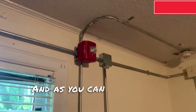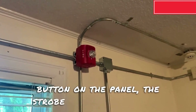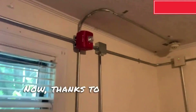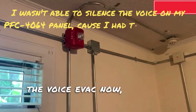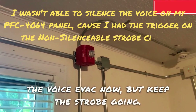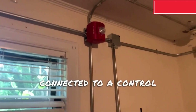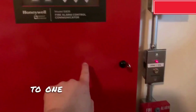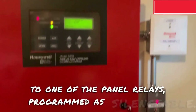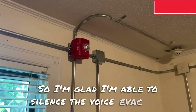Alright, and as you can see when I press the silence button on the panel, the strobe continues to flash. Now, thanks to my new panel, I am able to silence the voice evac now but keep the strobe going. The strobe is on the strobe circuit which is connected to a control module right here in the panel, and I have the voice evac trigger hooked up to one of the panel relays programmed as silenceable. So I am glad I am able to silence the voice evac now.